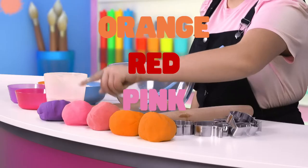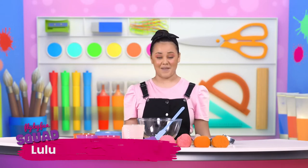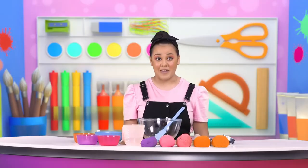Orange, red, pink and purple. Hello, I'm Lulu and I'm part of the Fly By Fun Squad. Today, I'm making rainbow Play-Doh and you can make it with me too.